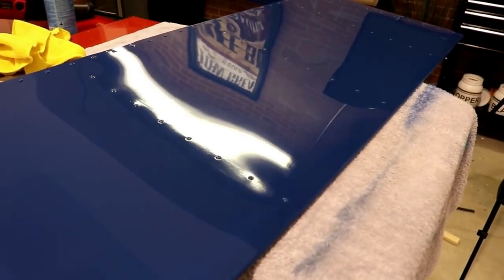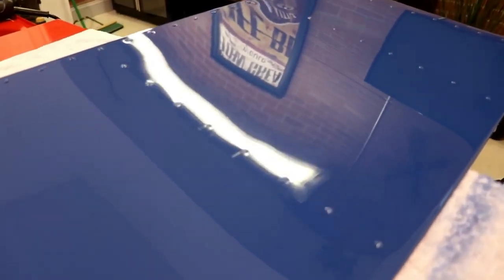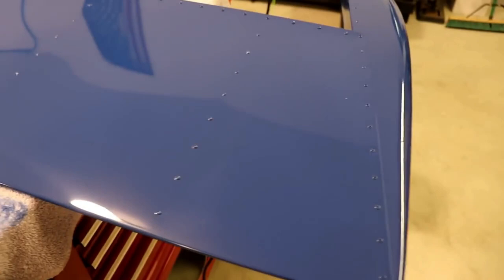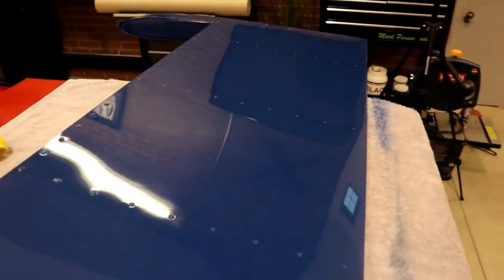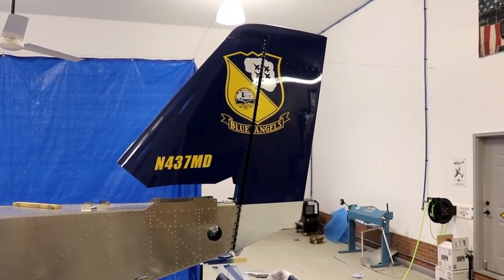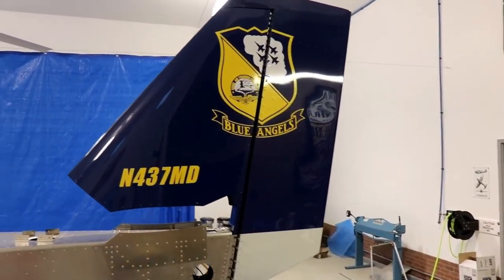The surface looks amazing — looking at the light reflection you can see how sharp it is, almost flawless. The whole thing took maybe an hour, including moving the camera around and filming. If you think I'm some kind of expert or pro, I'm really not — this is something any of you can do. Thanks so much for watching. Here's what it looks like with the Blue Angels vinyl graphics logo. Please subscribe to the channel, give the video a thumbs up, and I'll see you on the next video.